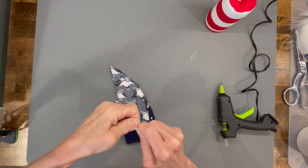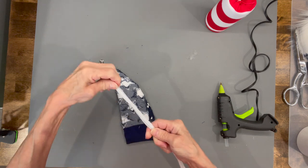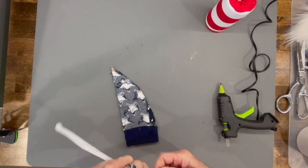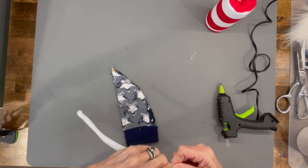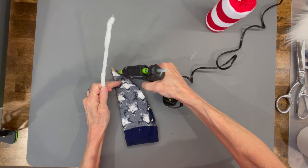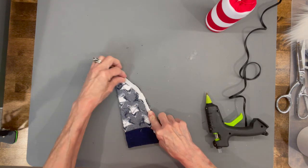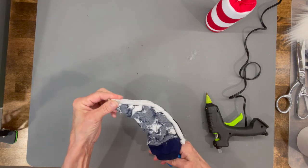Next we're going to take two pipe cleaners, twist them together, and curve that down the back of the hat. Go ahead and cut that off and curve your ends in because you don't want any pointy ends sticking out. Just twist it up and glue it right down the side, then go ahead and turn that right side out.